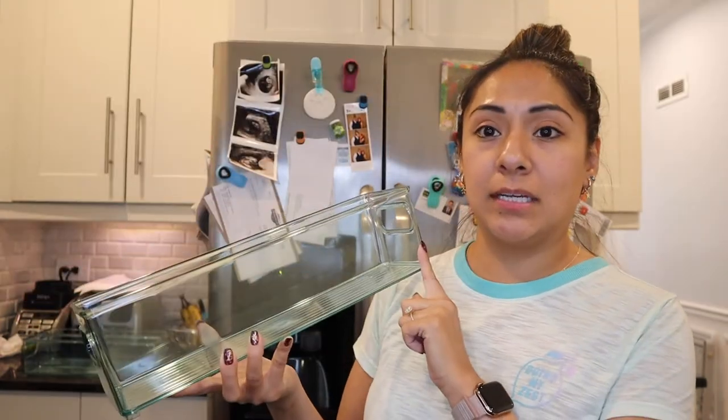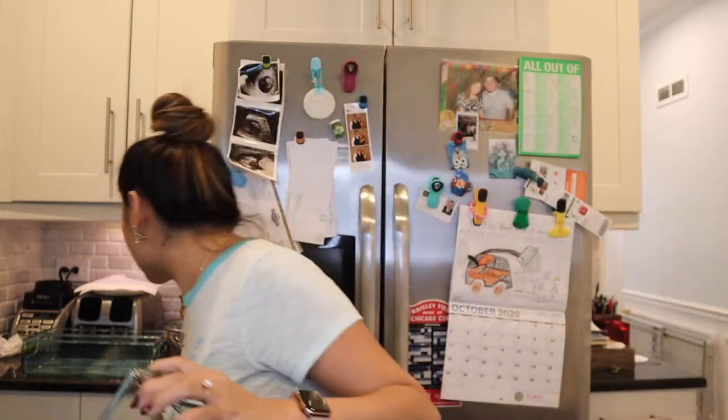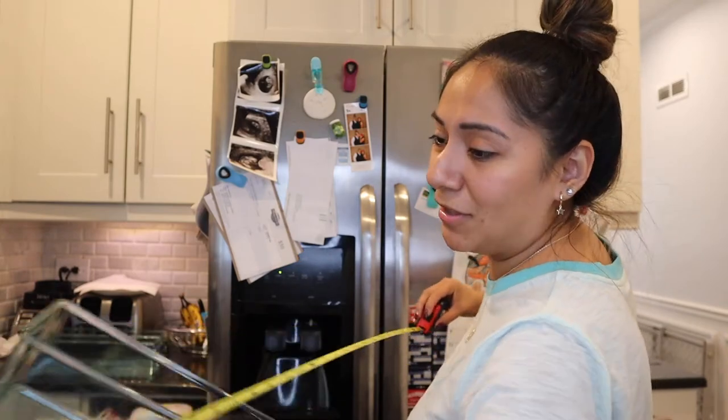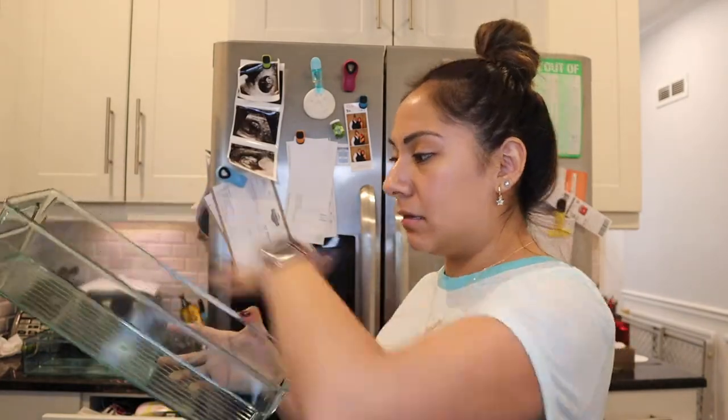Let's get started. I'm going to take out all the milk really quickly — we can't have the milk out too long — sort it by date, and then store it in the containers I bought. These containers I got from Amazon are four inches wide, so the milk bags are going to fit perfectly. They're four and a half inches — actually 14 and a half inches long. I got four of them, so hopefully they all fit in the freezer.